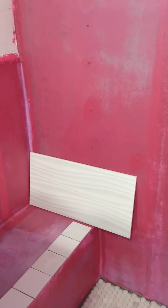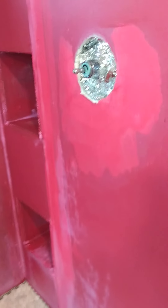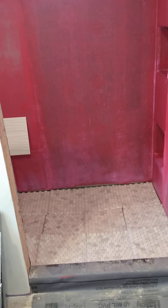So that's about it. The red guard goes on pink and it dries red. I've got at least two coats, some places three coats. It takes about one gallon bucket to do the walls, and it was about $50 a gallon.